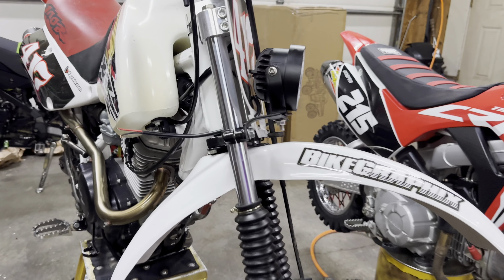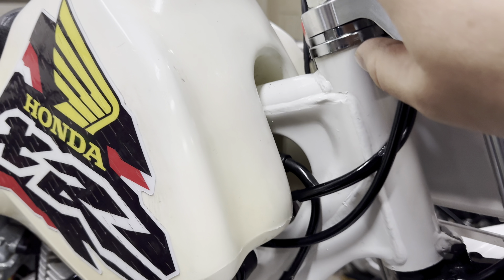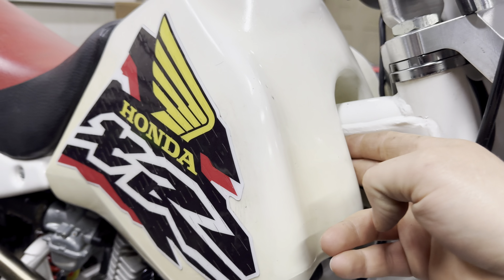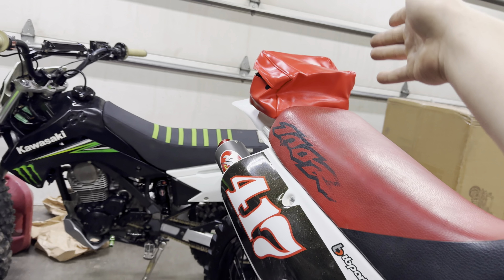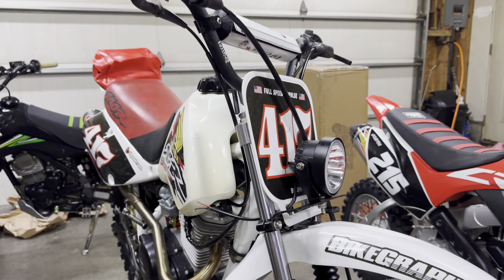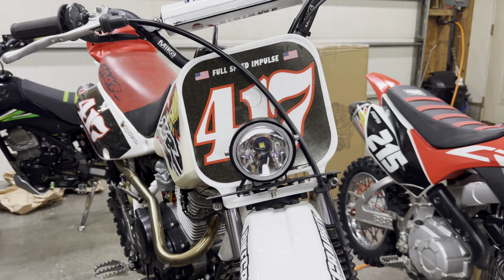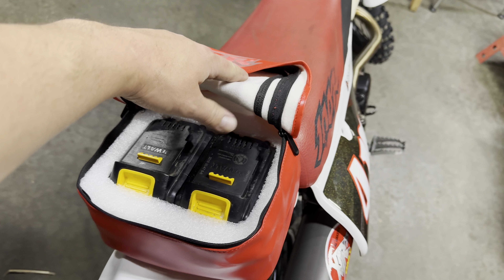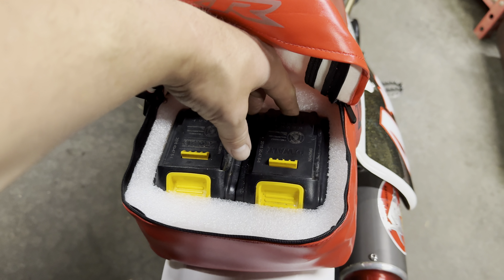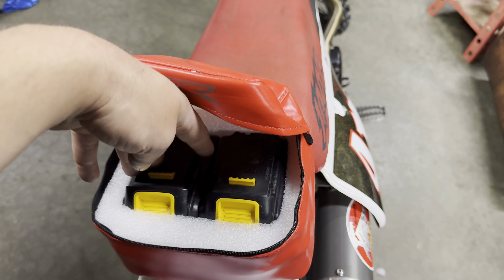Now we just gotta get our wires run. They'll go up here to where we're having a switch, the power wires run through here, under the seat along the frame into where our battery supply will be. It'll be that simple — easy peasy lemon squeezy.